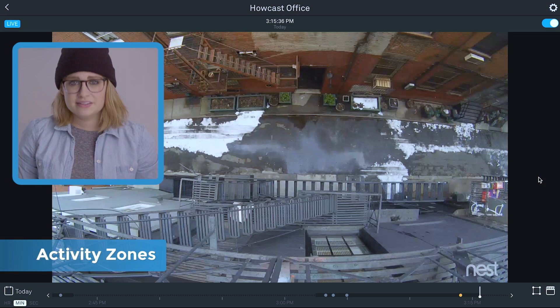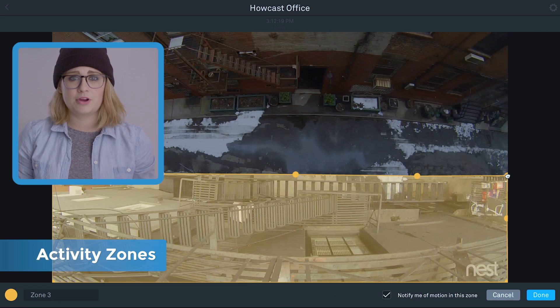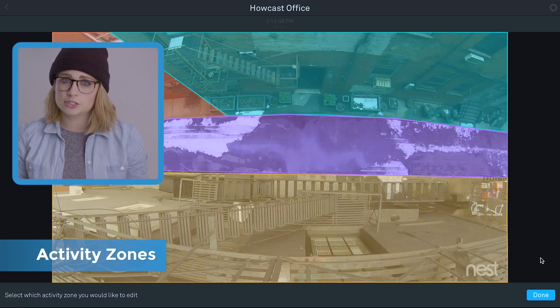What about Nest Aware? Glad you asked. In addition to history, Nest Aware sports two other features: activity zones and video clips. Activity zones are selected areas of the frame that your cam can create activity alerts specifically for.